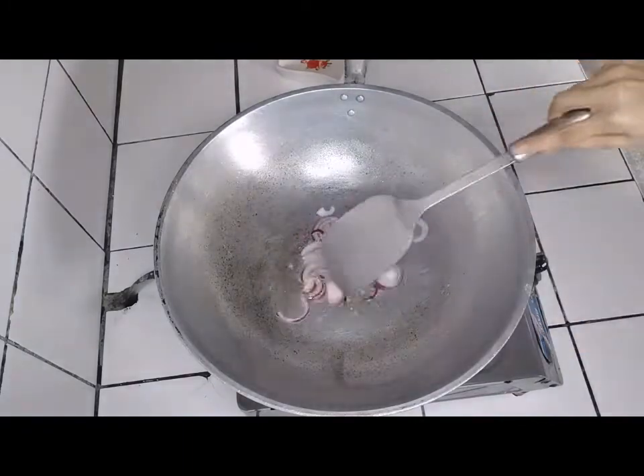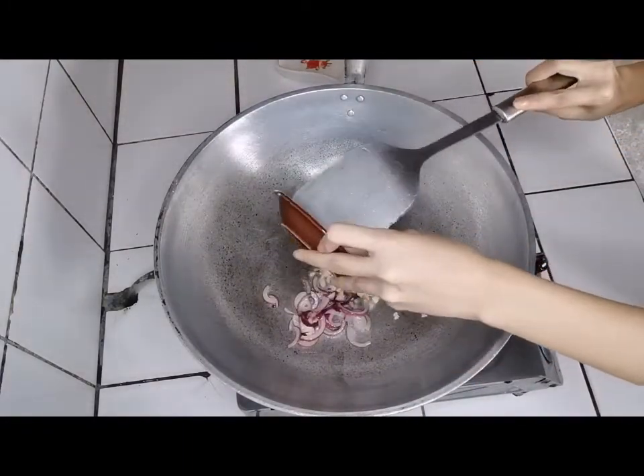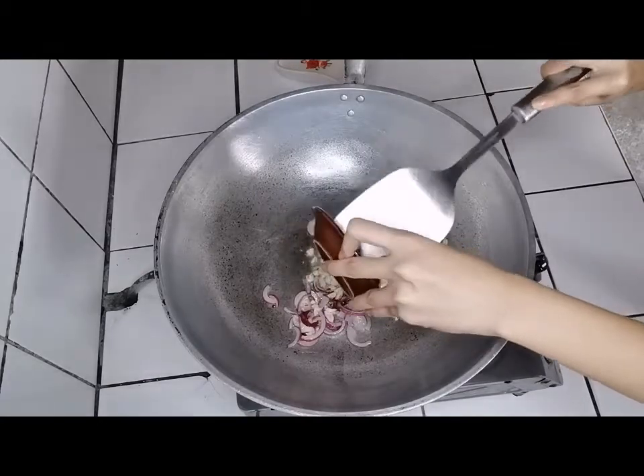Next, add onion. Then garlic. Cook for 1 minute or until golden brown.